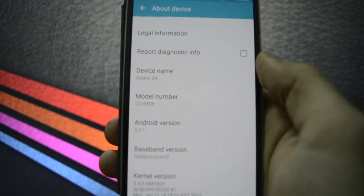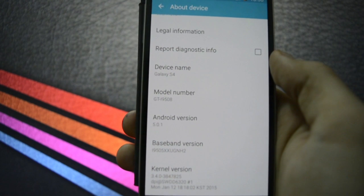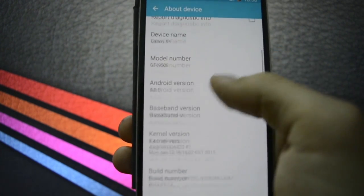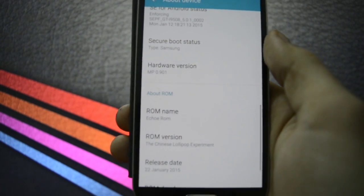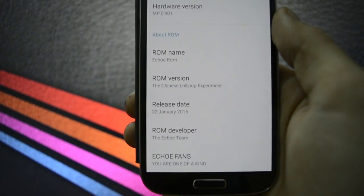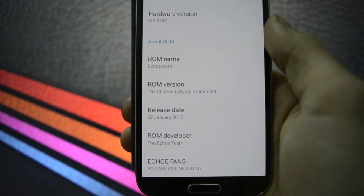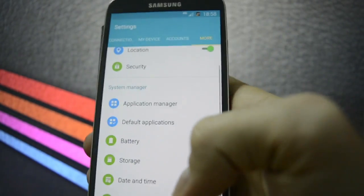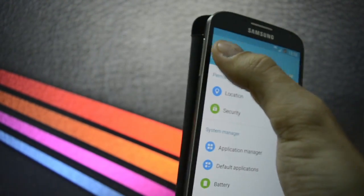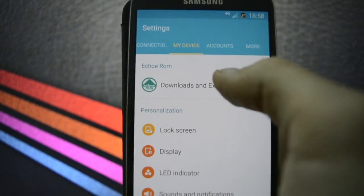The build number is GTI 9508. Hardware versions, ROM name: Eco ROM. So it's the Chinese Lollipop experiment, released on the 22nd of January. You may see here some Eco ROM customization fixes.